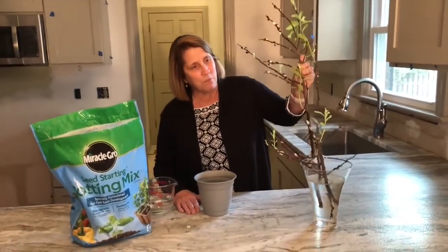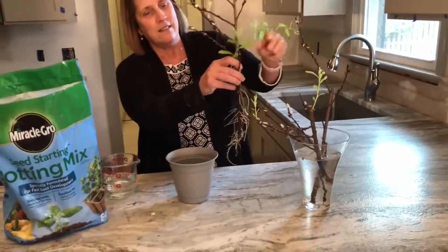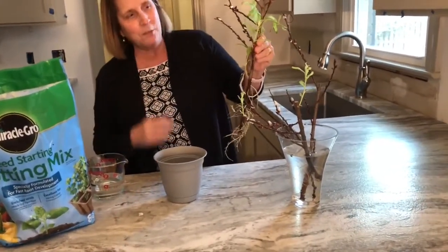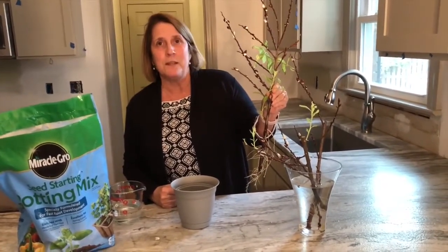This plant is important to me because a friend of mine gave me a beautiful flower arrangement for Christmas. When the flower arrangement died back and I went to throw away the stems, I found out something really wonderful — they had roots on them. This is a very special plant to me too because these plants grow in Illinois where I grew up, and they're called Pussy Willows.